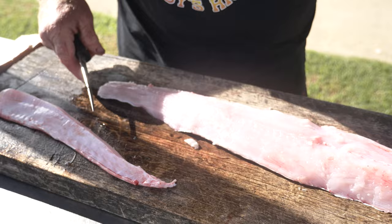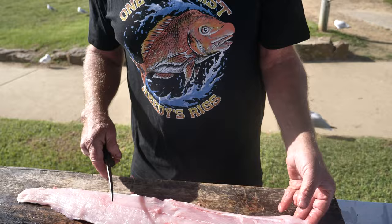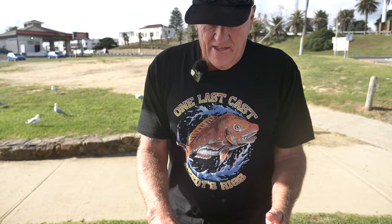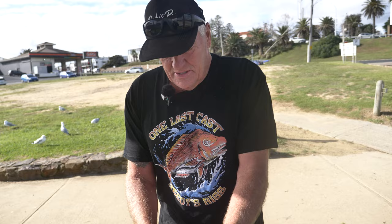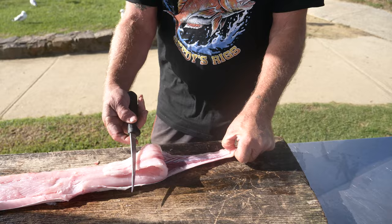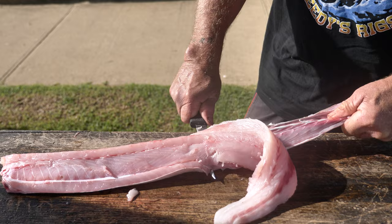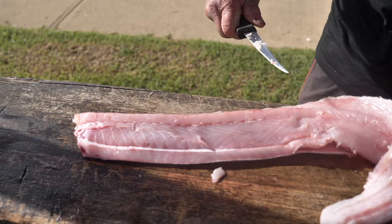They say if you freeze gummy it tastes better. I never eat gummy shark fresh. What I'll do is take that skin off and leave the fillet sitting in the fridge for two or three days, then cut it into actual fillets. Two days at least. You used to be a butcher, didn't you? I was a butcher at one stage. Back in the old days — get the skin off like so, keep it nice and flat so you don't waste too much.